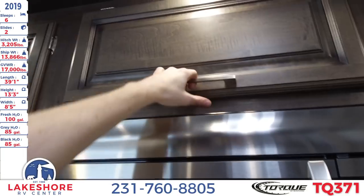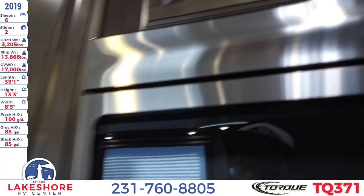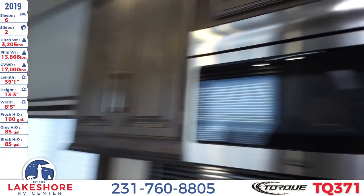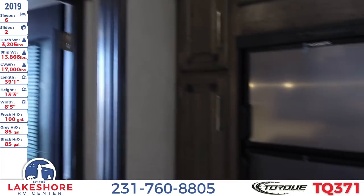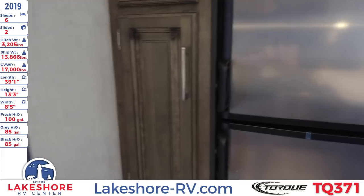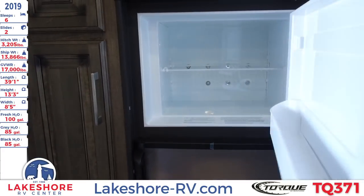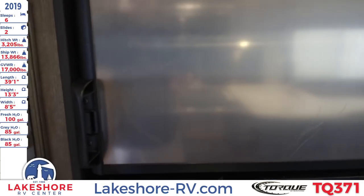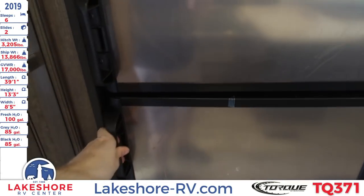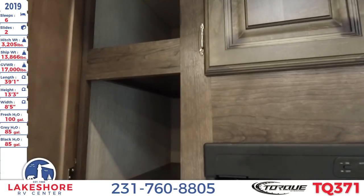This nice utilized space above the microwave opens up, as does the cabinet right next to it on the side. On the other side of the wall we have the eight cubic foot double door stainless steel refrigerator. Opening it up, there's a nice freezer up top and the refrigerator section down below, as well as even more drawer space all around the refrigerator.